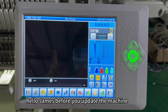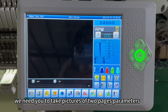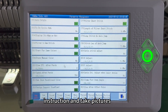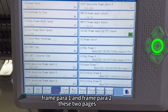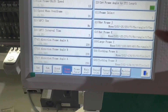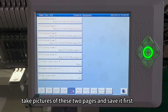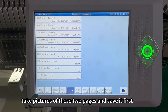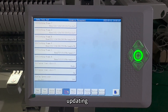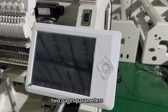Hello James, before you update the machine, we need you to take pictures of two pages of parameters. Please follow our instructions and take pictures of frame parameter 1 and frame parameter 2. Save those pictures first, and then we will begin updating.